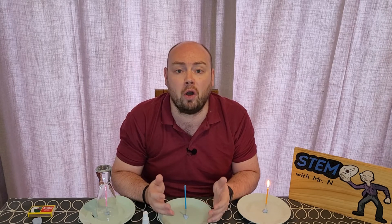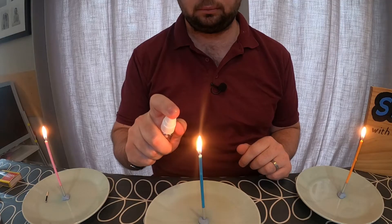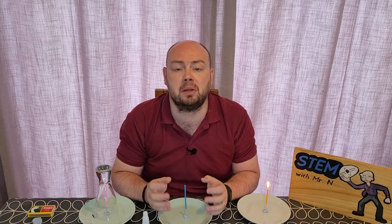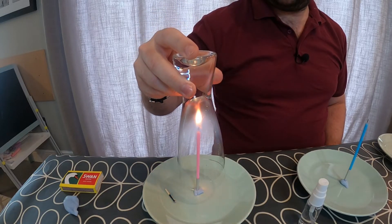I made them all hot enough by using a match, but then by spraying water onto the blue candle, I made it too cold for the fire to actually be able to continue, and that is why the flame went out. And the third requirement is that oxygen needs to be able to reach the flame. By putting a glass over the top of the candle, I stopped oxygen being able to reach the flame. Therefore, because it was starved of the oxygen, the flame could no longer exist, and that's why that candle went out.